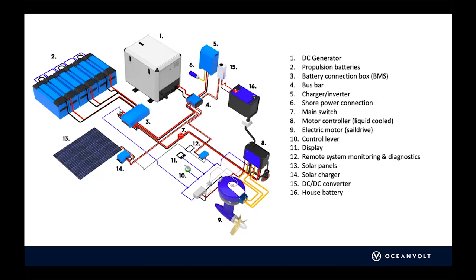For simpler range-extending situations where you just want a little more range, an AC genset is fine. Moving to number two: propulsion batteries. They are always 48 volts. In the picture here, it's an MG battery bank with 24-volt modules connected up to 48 volts.